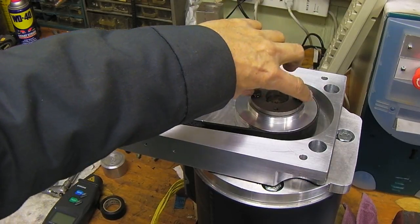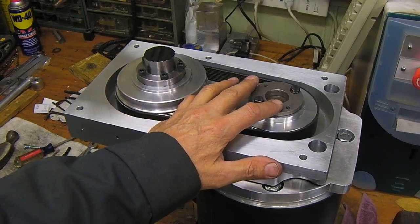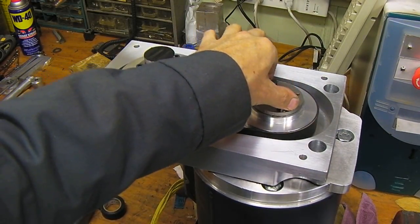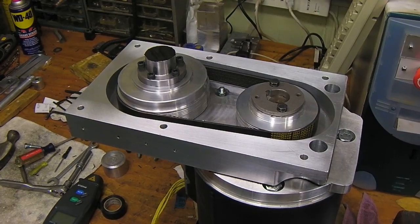The QC bushing was surprisingly not round — it was a cast part. I had to turn it on the lathe; it had a sixteenth of an inch runout, which was horrible from the factory. They used to be steel when I bought them years ago. Maybe somebody else will have a better quality one. Anyway, we're going to put it on today and see how it works.